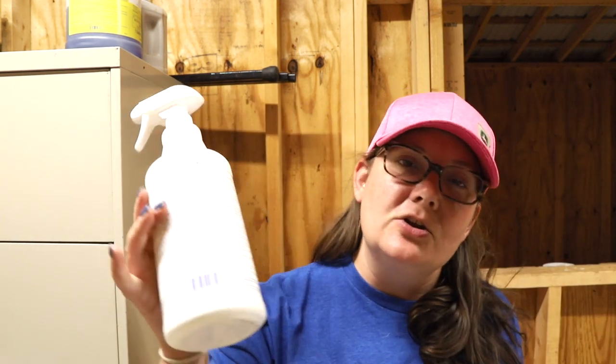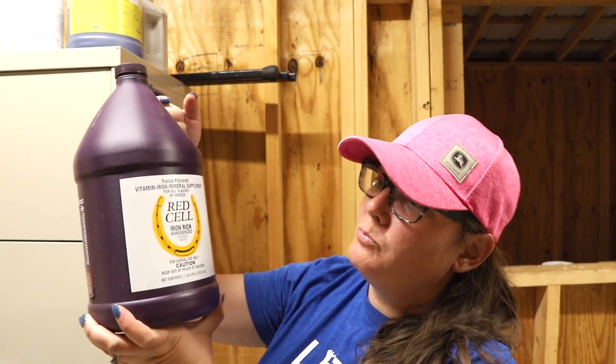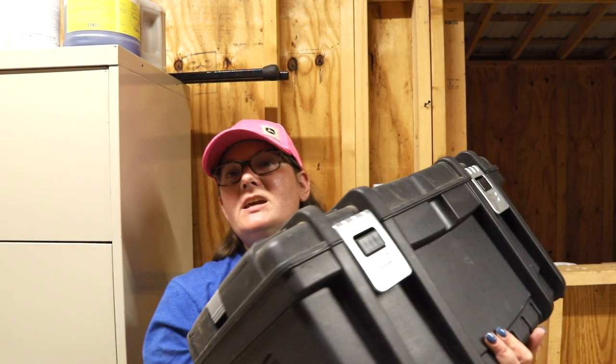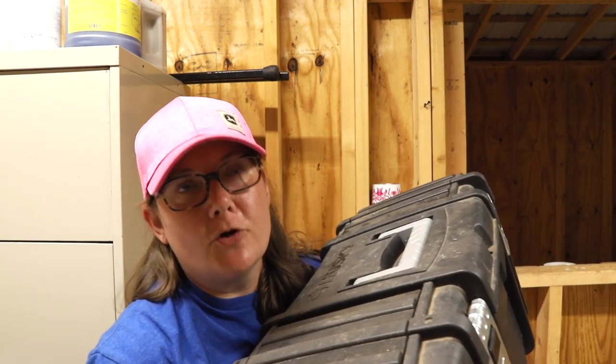This is a good old flea and fly spray — sometimes the flies get really bad in the summer. We've got red cell, which is primarily a supplement when an animal is anemic, but it also contains lots of other minerals and vitamins like selenium and copper, so keep that in mind as you're dosing. Don't give it to sheep. And finally, we have the birth kit up here on top — I'm going to go through that later as a separate video.